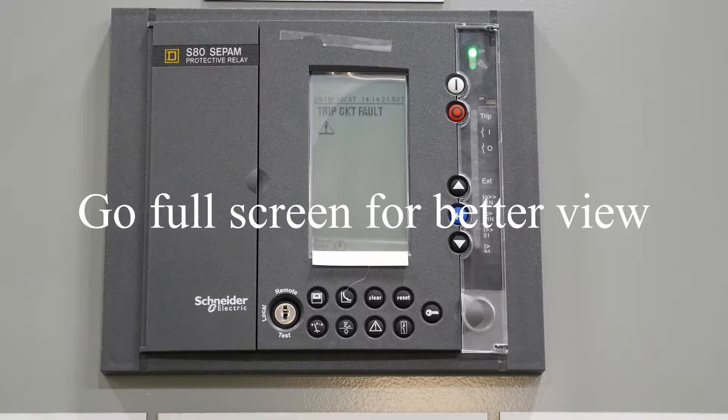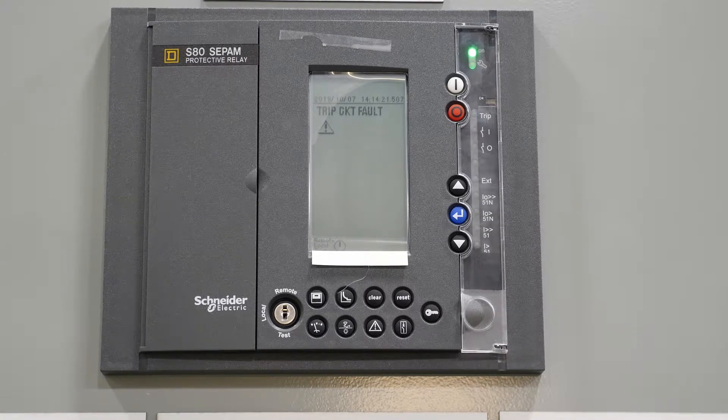Hopefully everything will focus up here on the relay. This is the procedure for changing the setting mode from the factory. It'll be 10IS and local language — in this case we want to change it to English and TMS.